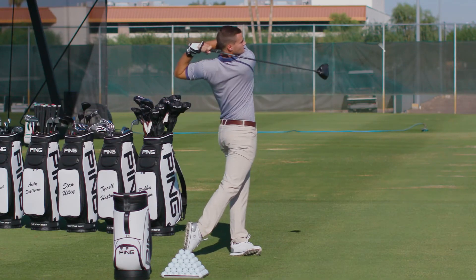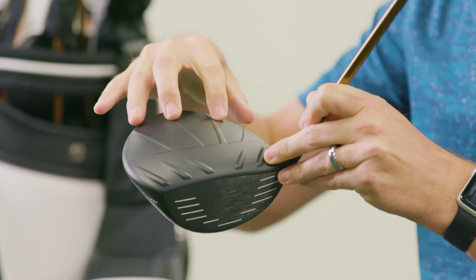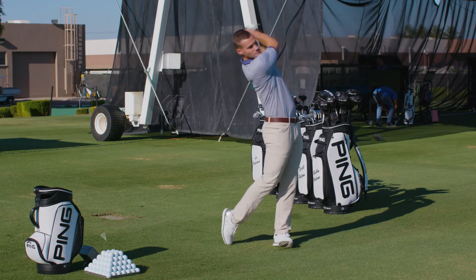Another technology that you'll see leveraged in the G400 driver is our Dragonfly technology. You saw that in the G driver with the crown that's now been extended back to the edges of the driver, but it's also been leveraged in the sole. What this has done again is freed up more mass for us to place in strategic locations.